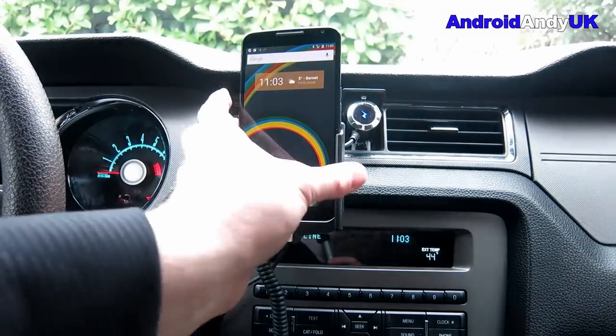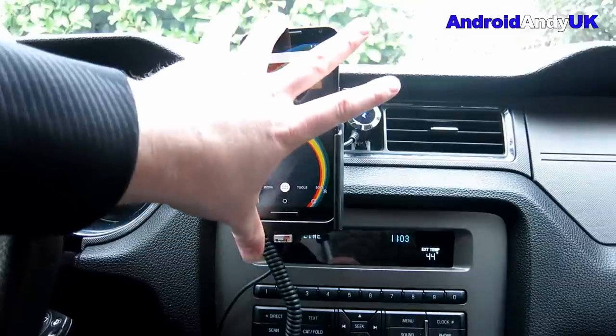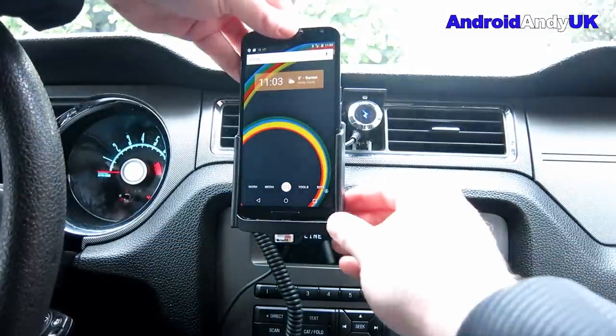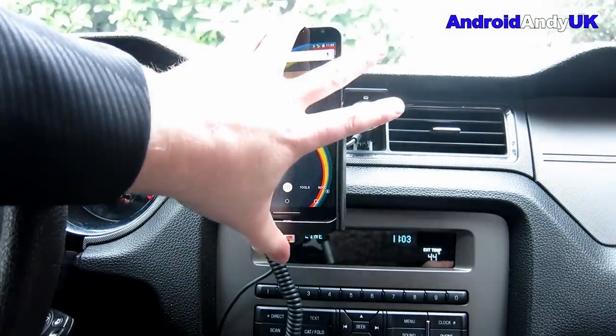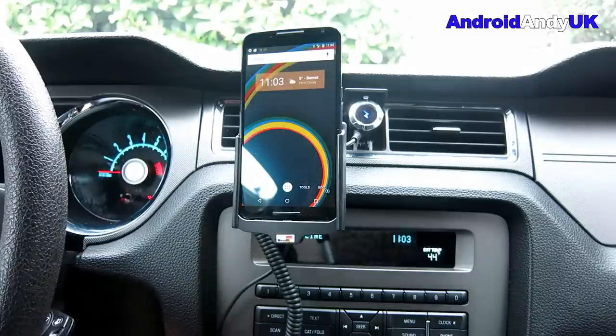So there we have it. It can be moved a little bit if you so desire. That's the Brodit active mount. I can just slot the phone in and off I go. A lot of people do ask what my car mount is, especially when I'm doing videos in the car, and there you can see that's the Brodit active mount in my Ford Mustang 2010 GT. My name's Andy, I'll catch you all again soon.